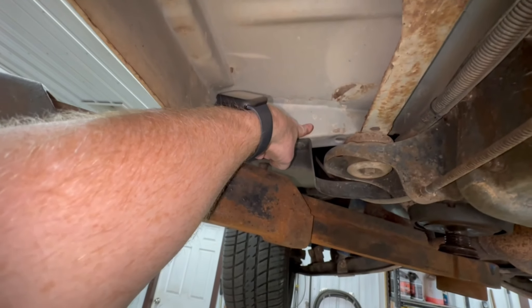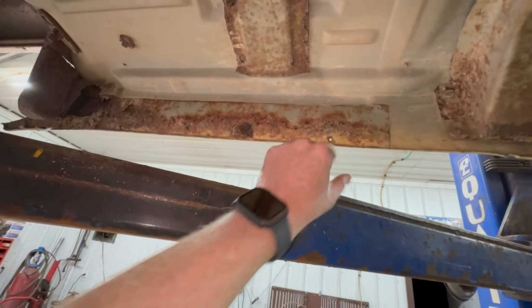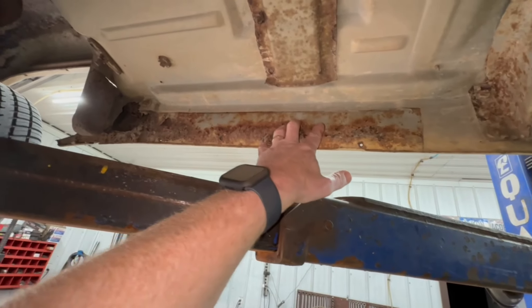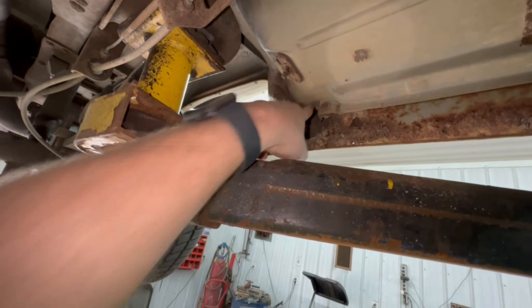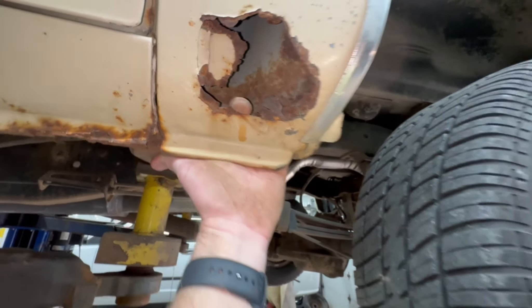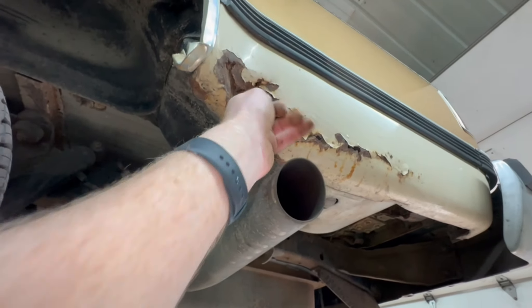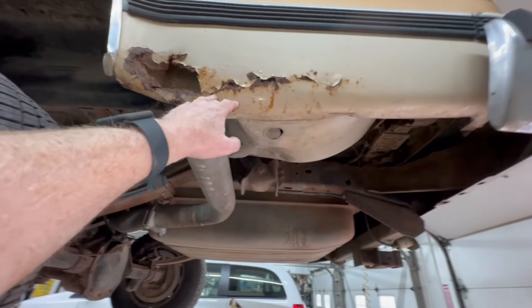This is a common area for these things to rust — this crossmember up into the floors, your front seating area. Everything's in really good shape there. This is where your catalytic converter used to be, because there's the shield. And then back here, this is where we knew we had some problems — this rear inner rocker is kind of see-through back there. Rear wheel wells are in really good shape, though there's a little bit of a hole right there that we'll have to patch up.